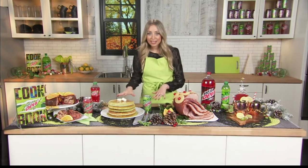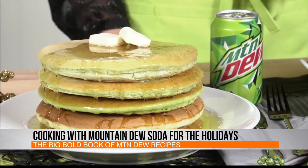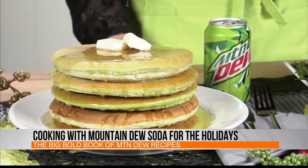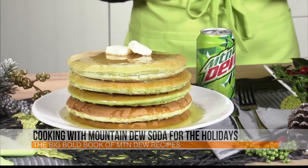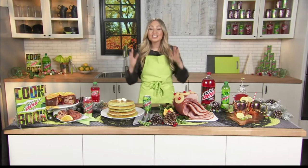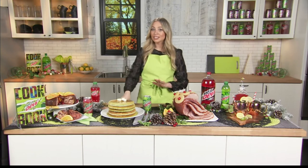Definitely. So what I've got in front of me — we're going to start with breakfast. We have some Mountain Dew pancakes. The classic, original Mountain Dew is used in the batter, so that adds a nice, unique citrus flavor. And then the magic is in the syrup — we reduce the original Mountain Dew with some corn syrup, and it becomes this neon green citrus syrup that is just amazing. If you're an original Mountain Dew fan, you have to try these.